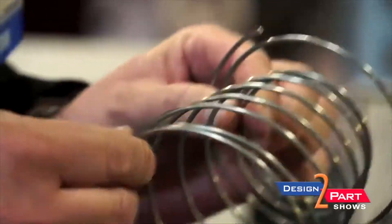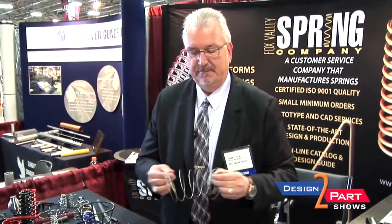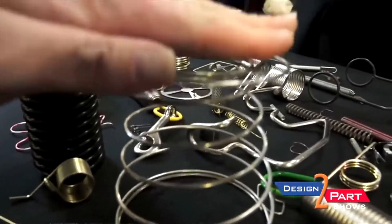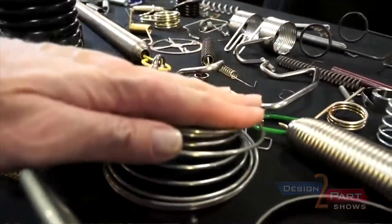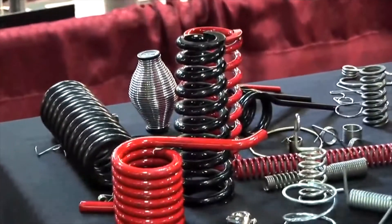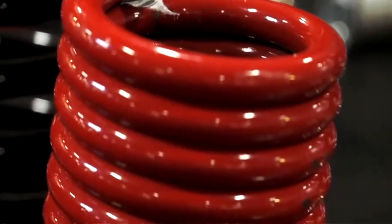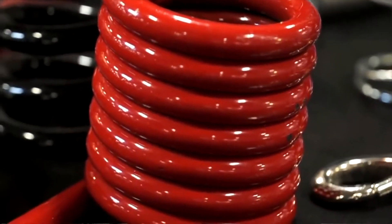This spring here, while it looks simple, is actually pretty hard to manufacture. The distance between the coils is called the pitch. The bigger the opening, the harder it is to keep that to tolerance. This spring is actually used in a dispenser application for napkins. This is all used in golf course equipment — it's used to raise and lower the deck, called a deck spring.